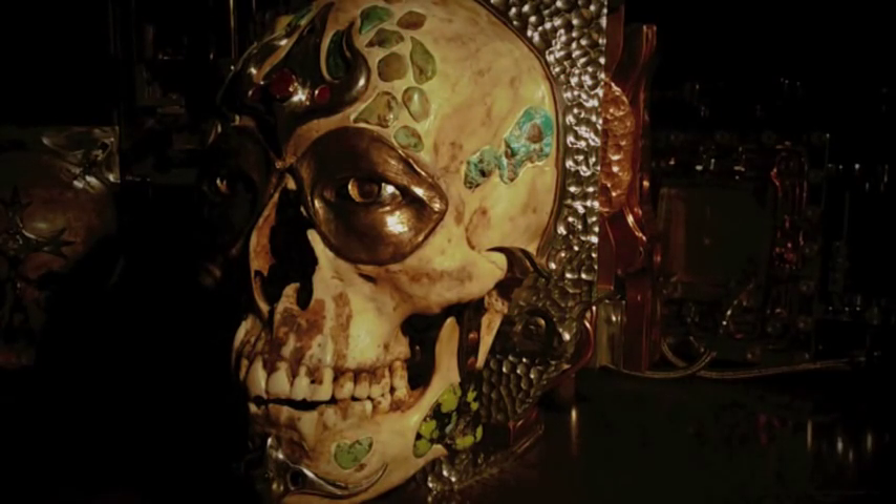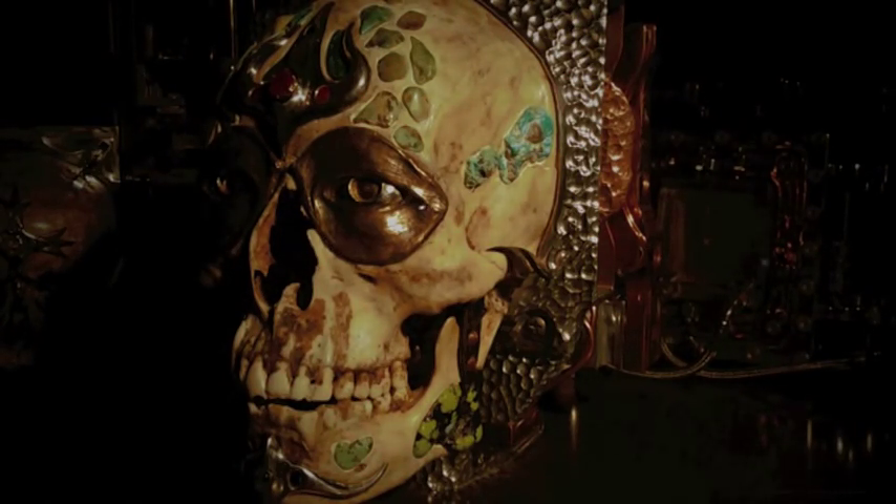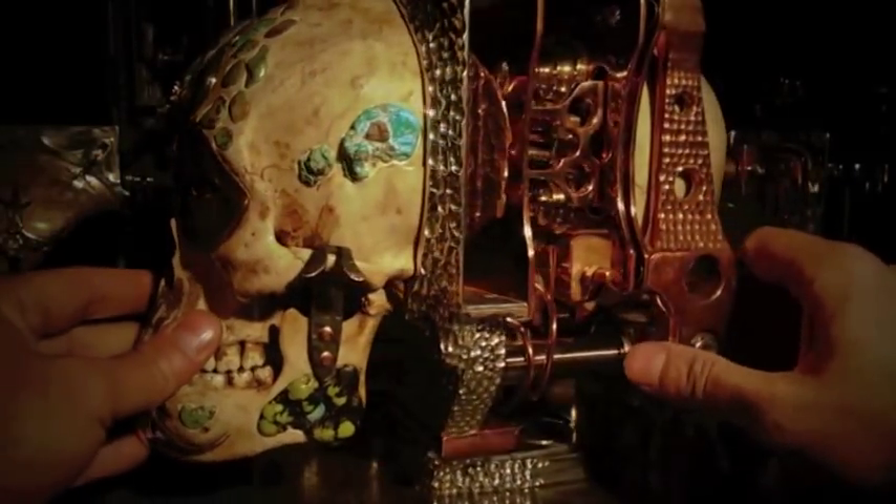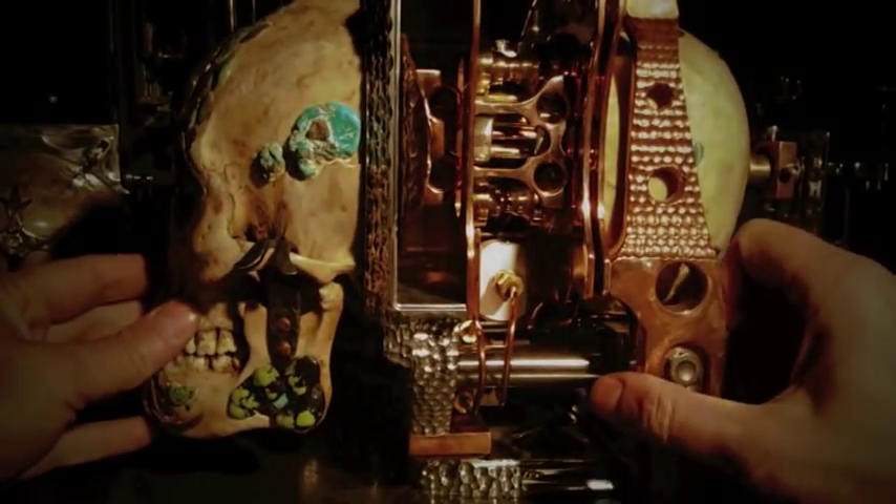Yama's eyes are the lenses for the stereoscopic camera. A divider runs down the middle of the camera inside the skull, all the way to the aluminum base, creating two separate pinhole cameras.